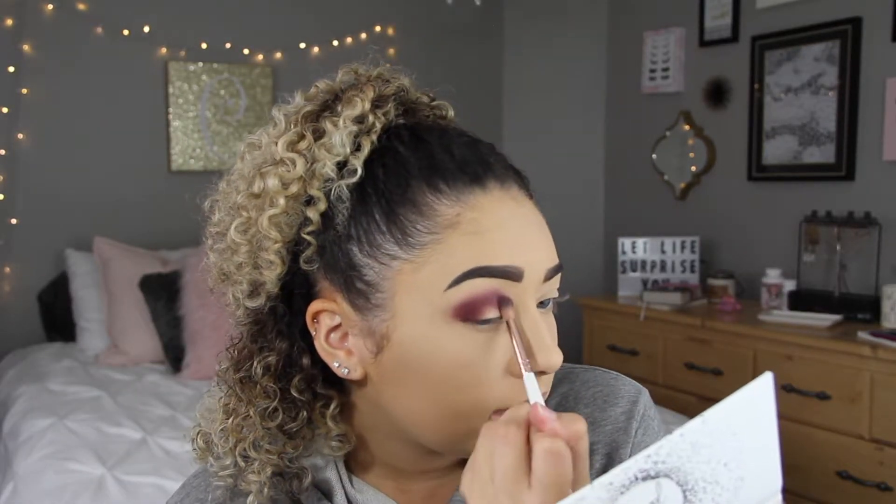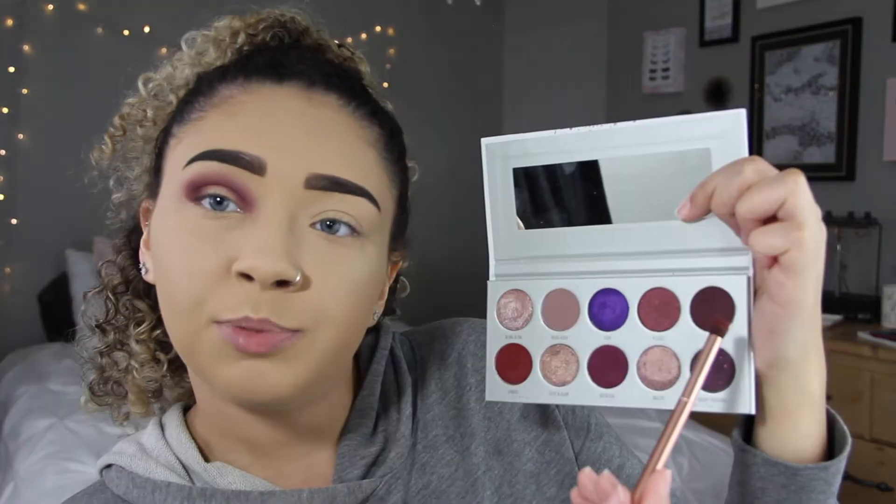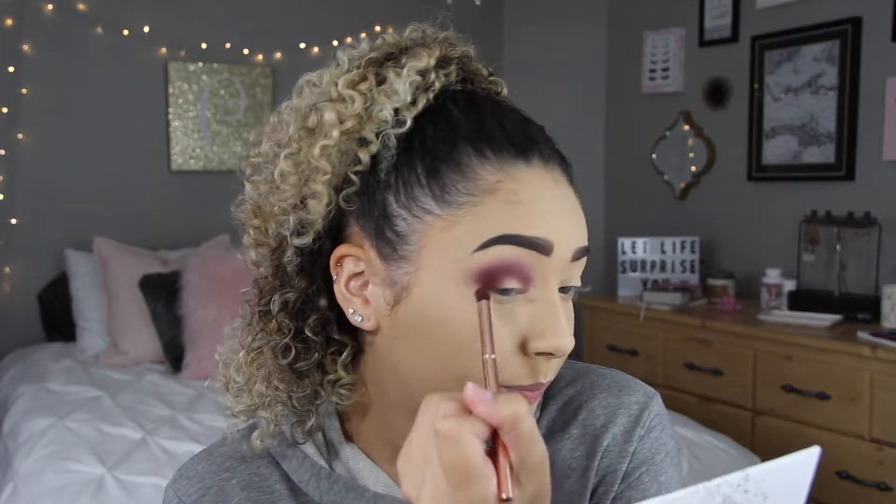I've actually been playing with these Jaclyn Hill palettes, the Vault Collection, recently, and I feel like they're growing on me. In my last video I said I wasn't quite sure how I felt about them, and they are a little difficult to blend, don't get me wrong, but the colors are so beautiful that it's worth it. I've done this purple eye look like three times now and I just love how the colors end up looking in the end. Now I'm going to take that brush I used for the burgundy shade and use a little bit of Mystic, which is a deeper purple, and put that in my outer corner to darken it up even more.